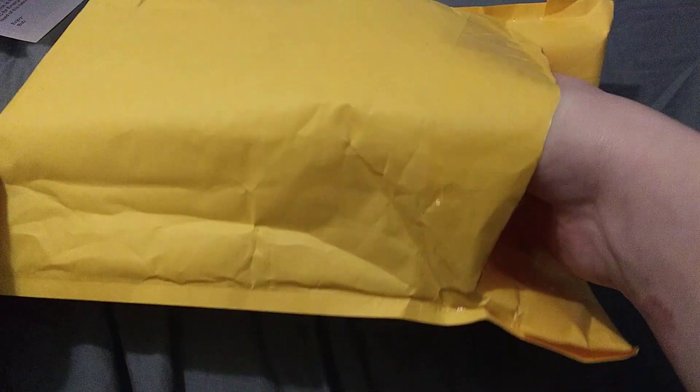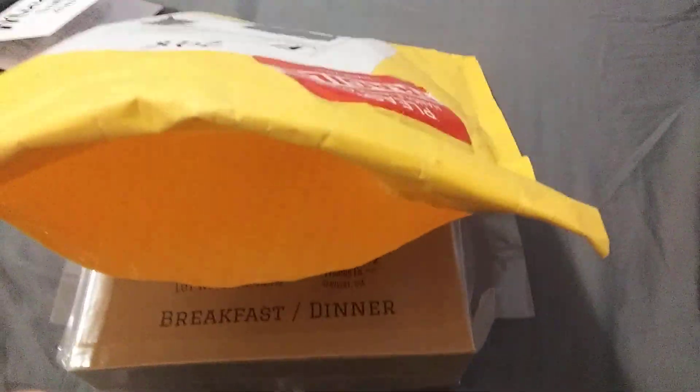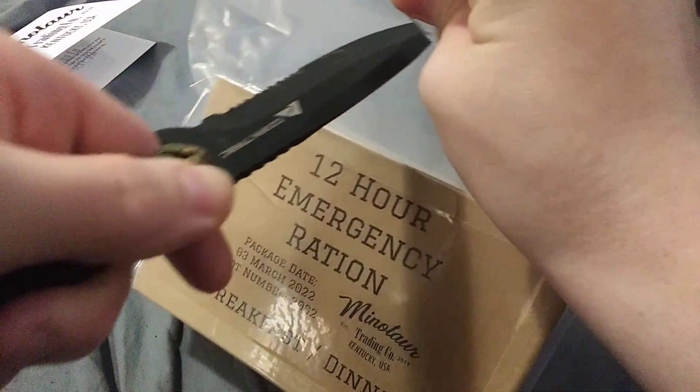Now I'm going to go ahead and see what the ration looks like and even open it up and see what we got. Ooh, that's a nice-looking box. Let's see if I can put this up a bit — that's a really nice-looking box. I actually like how Minotaur did that. Oh yeah, you can see the little slivers maybe for even waterproofing. I'm going to go ahead and open this up.